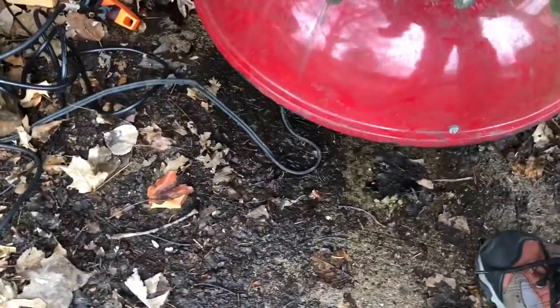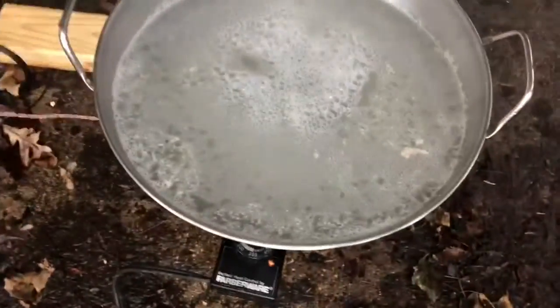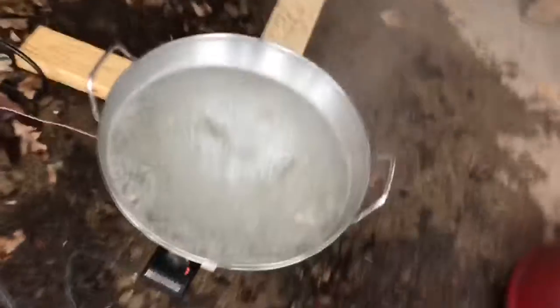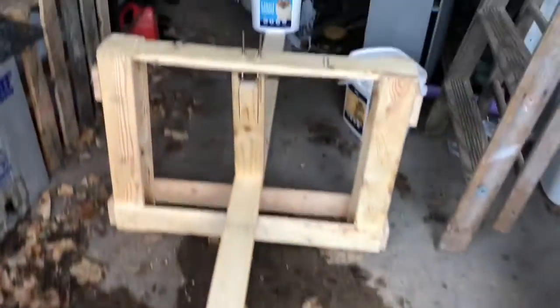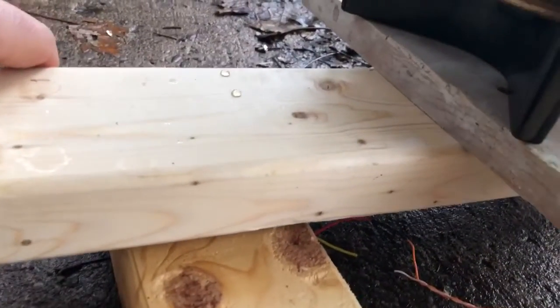This is my maple syrup boiling contraption. As I take the lid off, that is a couple gallons of sap. As the sap boils off, it releases the switch, which turns off the power.